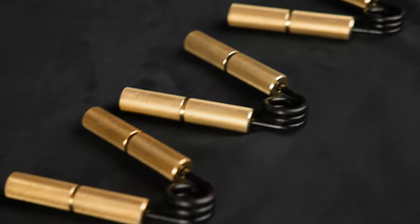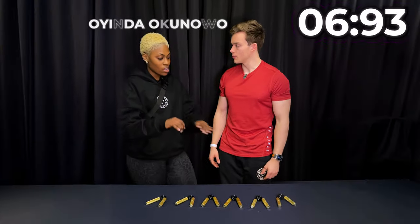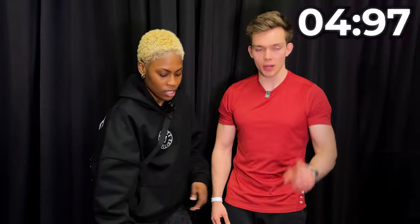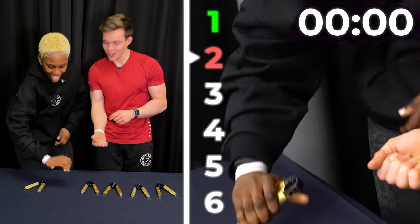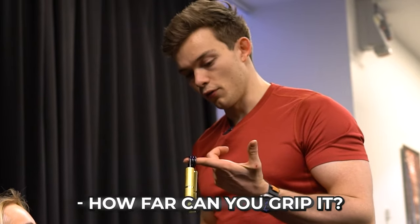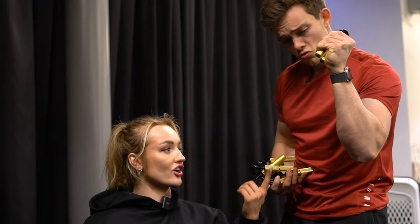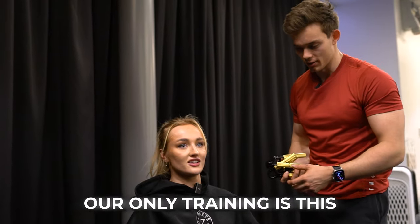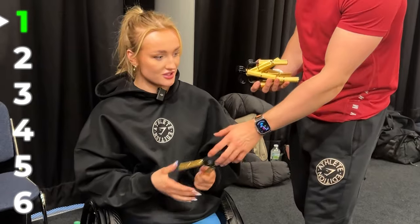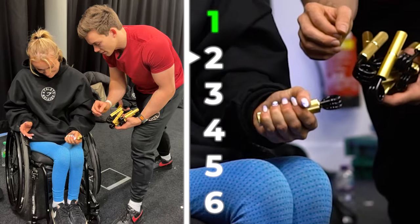Some attempts were speed records and literally only took 10 seconds. Has anyone in the world ever got to six? I believe there's one guy. Oh, he's already trying. Look at the forearms — look at them. Do you guys do this like every day? Yeah, just this — our only training is this. Level one — easy. Level two — it like slips. Yes!